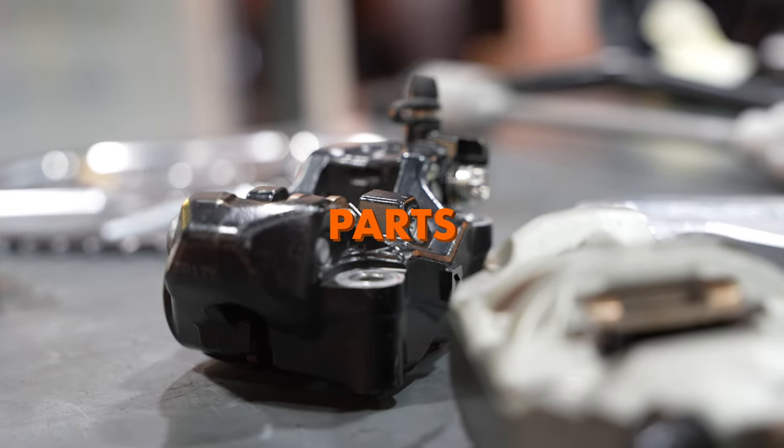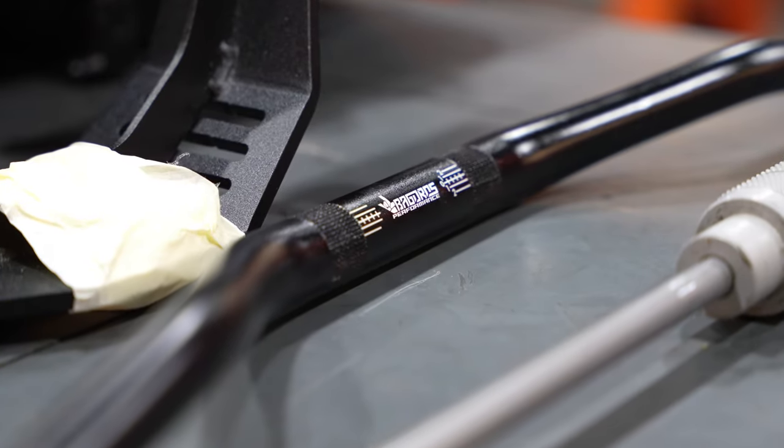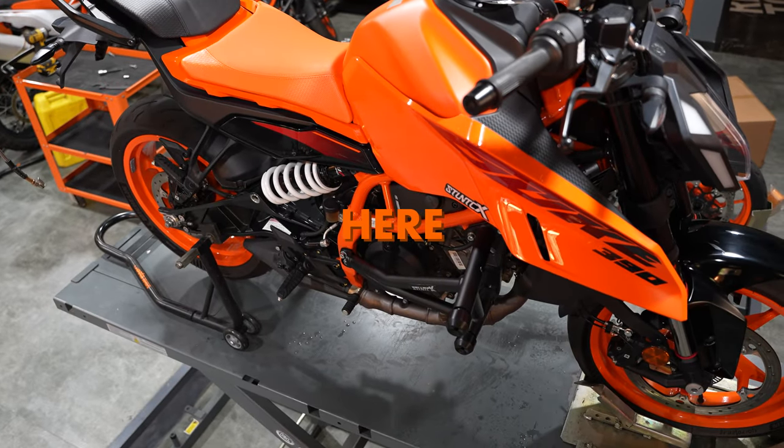We have the brake parts, we have the transmission parts, an exhaust system and the stunt parts. So all of those parts are going to go on this bike here.